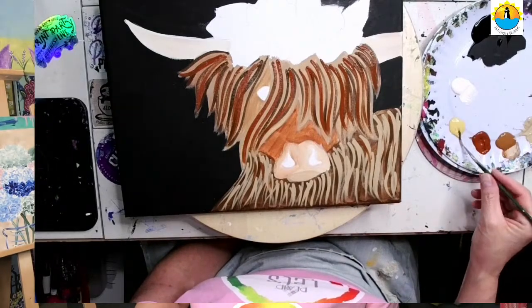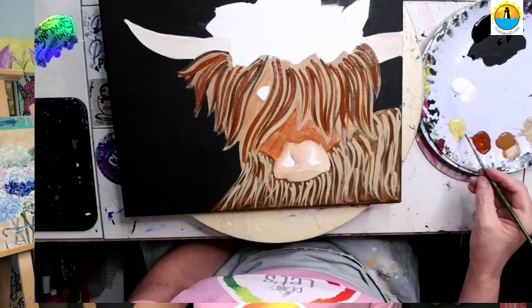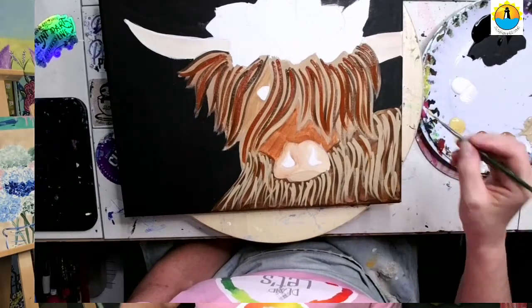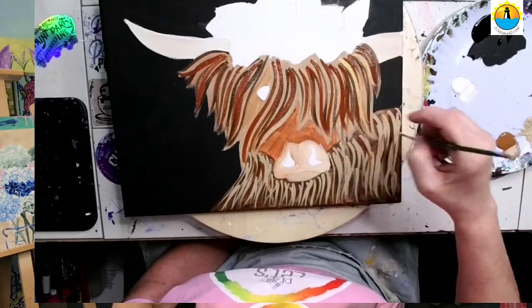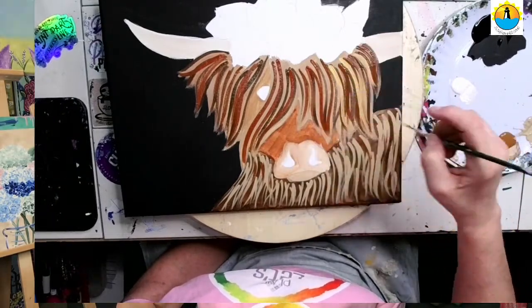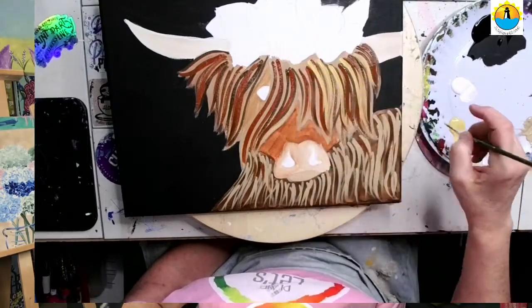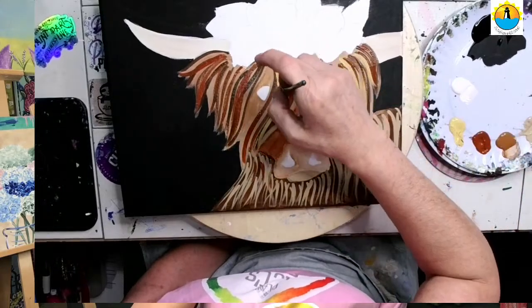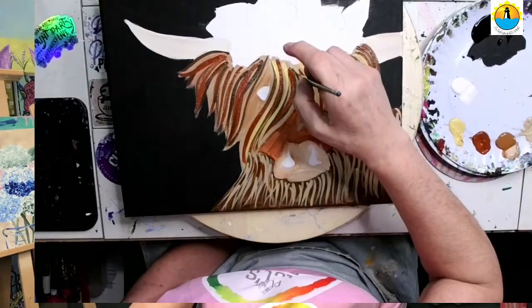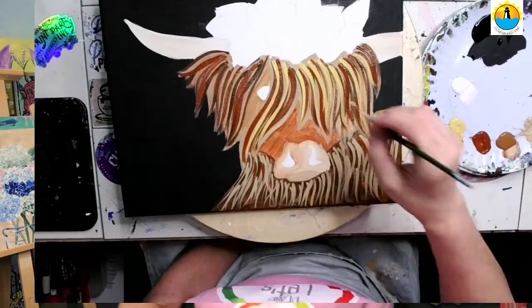I'm going to go into this yellow ochre or honey color and add a few of these. It doesn't matter — even the color that we start out with starts to blend, and you start picking up all the other colors on your brush so the color you started out with isn't even the same anymore. And that's okay — you want all this variety in here.